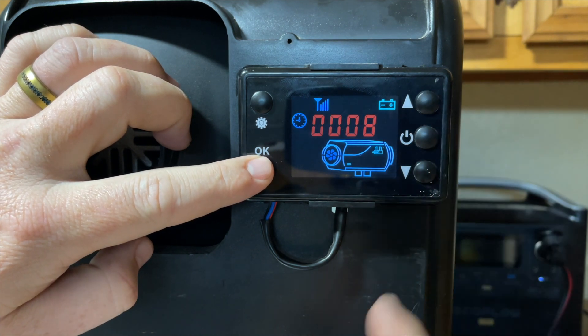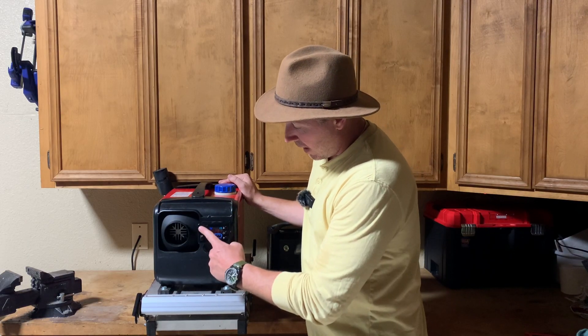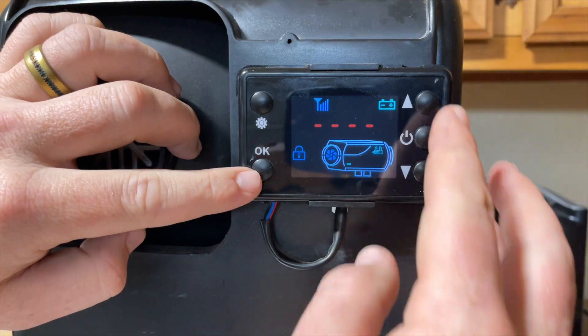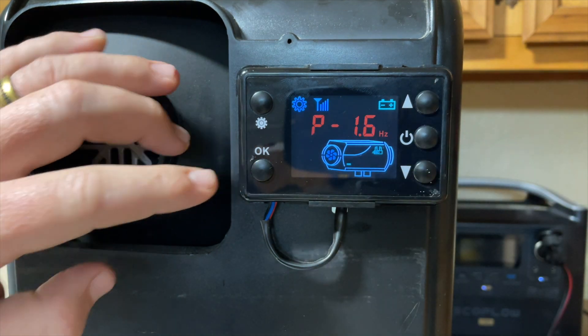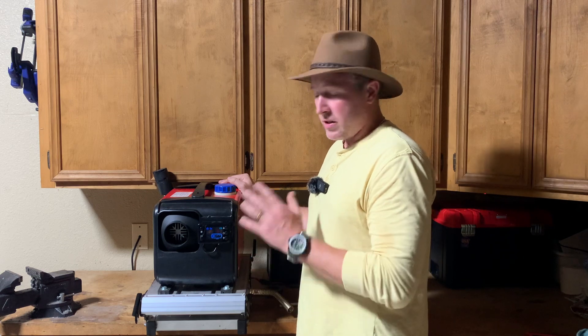Once you push them all in as six, six, six, six — press OK. That will be your new admin code. To double check, go up, OK, up, OK, up, OK, up, OK, and you don't have to do the 1688 anymore. It's super convenient.